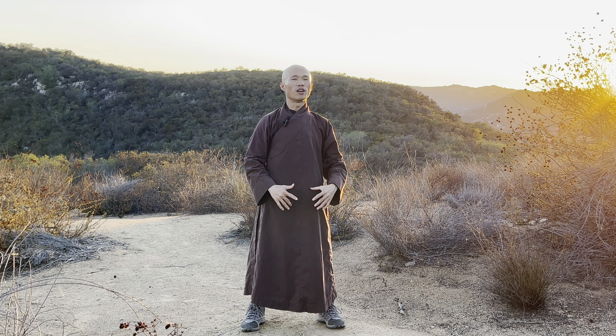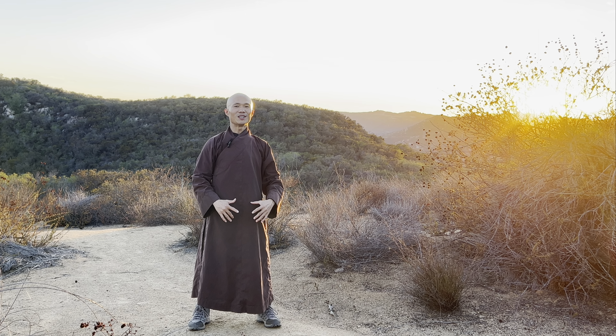Feel your two palms on your lower abdomen. Feel your two feet on the ground and breathe with the mother earth. You feel solid and relaxed. Smile to your body. Smile to your nature around you.